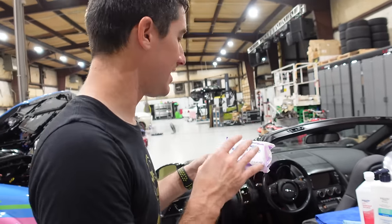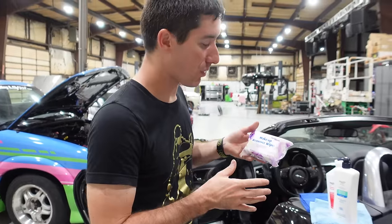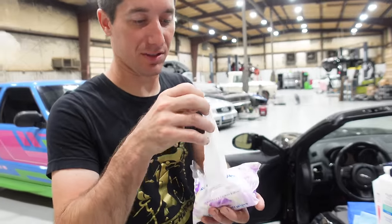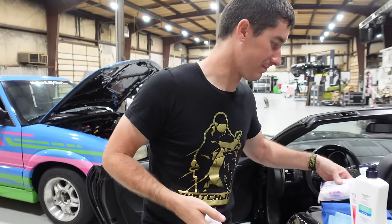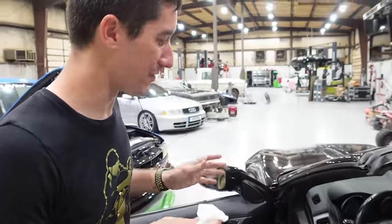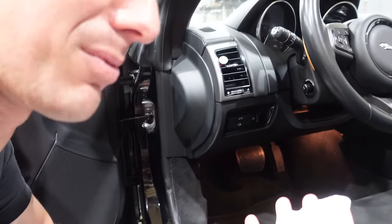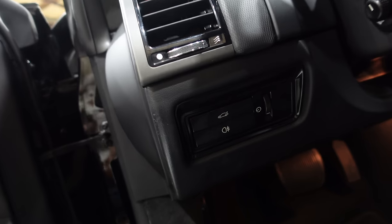We are going to test each one of these with a different section of the car so we have something to compare them to. One benefit of the makeup remover wipes over the others is that it comes in its own little package with its own wipes. So we'll kick it right off with this — they smell pretty good actually. We'll use the makeup remover wipe on the rear fog light button to start. You can see that button is nasty.